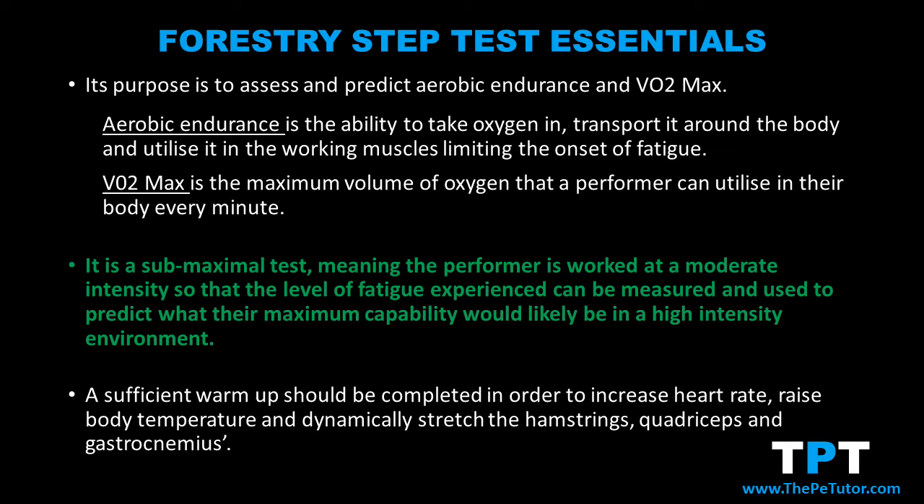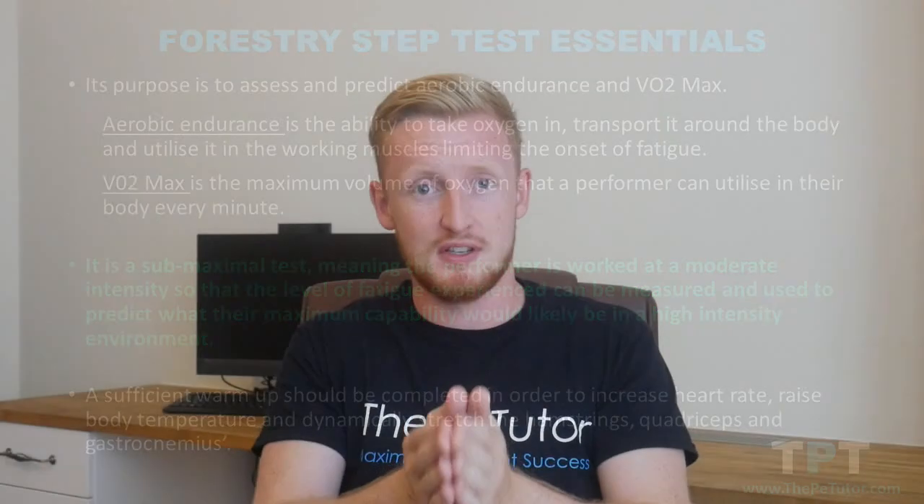A sub-maximal test means the performer isn't working toward or at their 100% intensity. Instead, we work them at a sub-maximal or moderate intensity, record the data and the level of fatigue we can see in them, and then use this to predict or estimate how hard they could be working if we did push them. The alternative is a maximal test, such as the multi-stage fitness test, where the performer works until they're fully fatigued and can't go anymore.